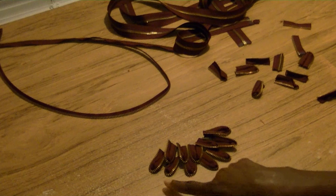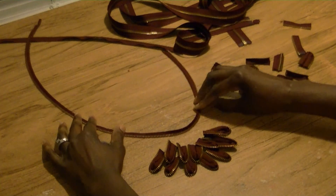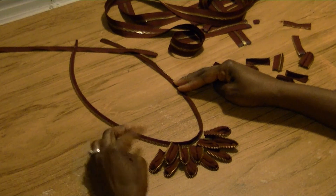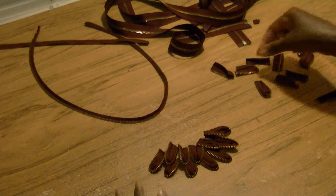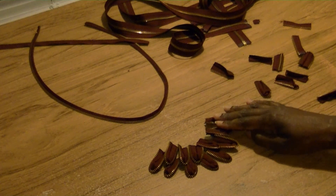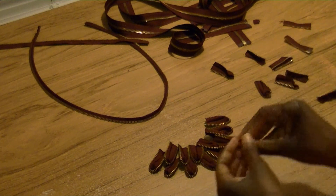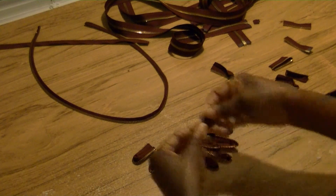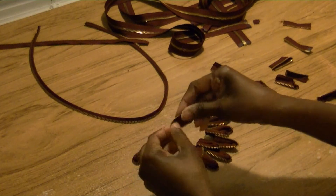Now you can see the necklace is beginning to take shape. If you were to put the actual necklace chain on it now, you can see how nice it's beginning to look. I think I'm going to do another row because I've got plenty of pieces, so I'll do another row on the side — and that means I'll have to add another one on top as well.